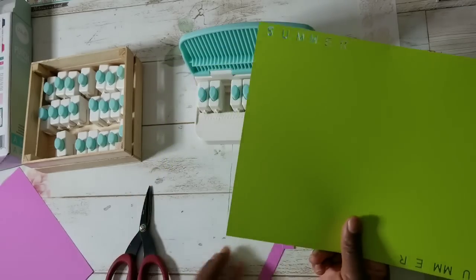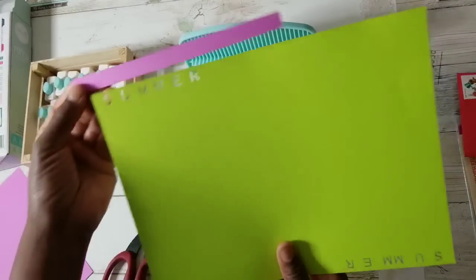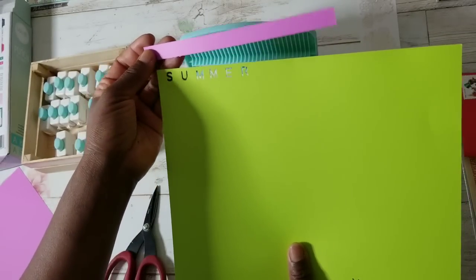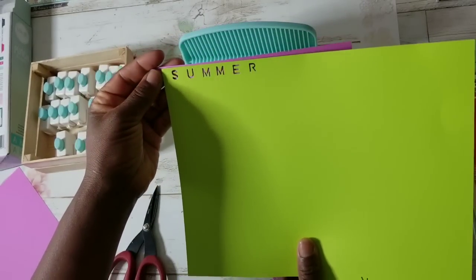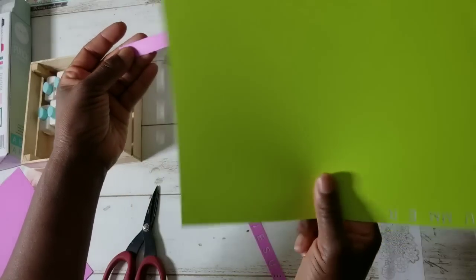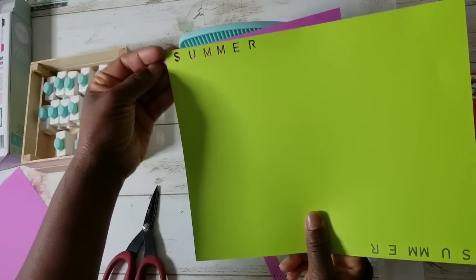Look how beautiful that is — Cosmic Grape, I think, by Fun Stamper's Journey. And this is — I forget this color — but it's pretty together.